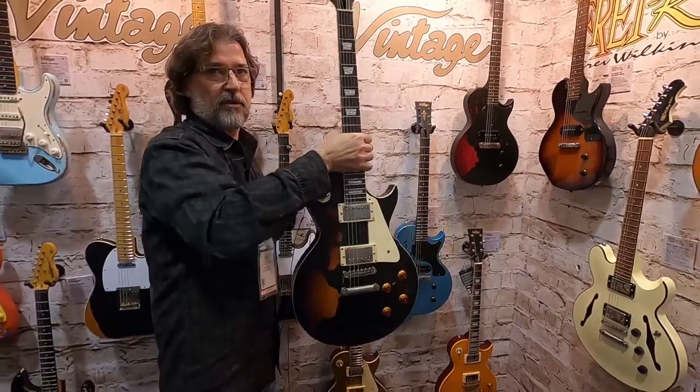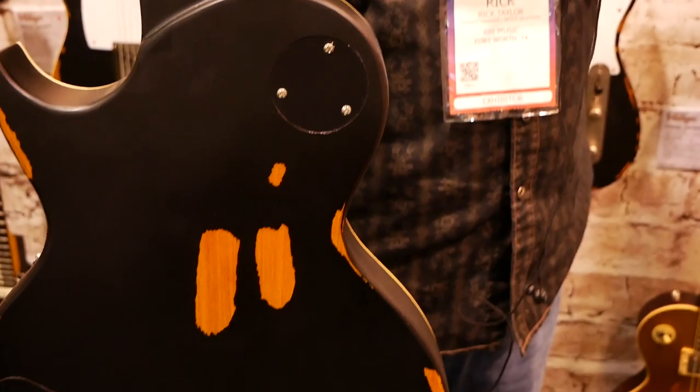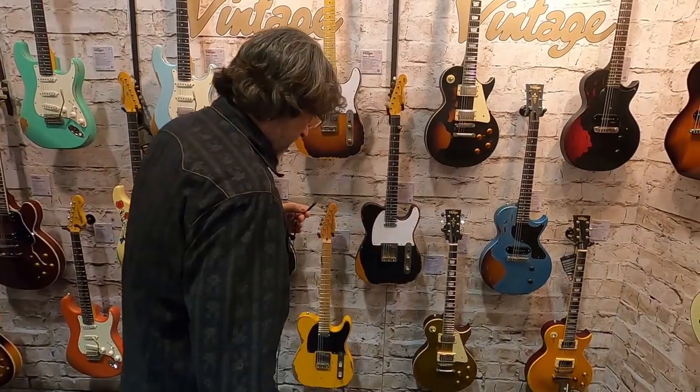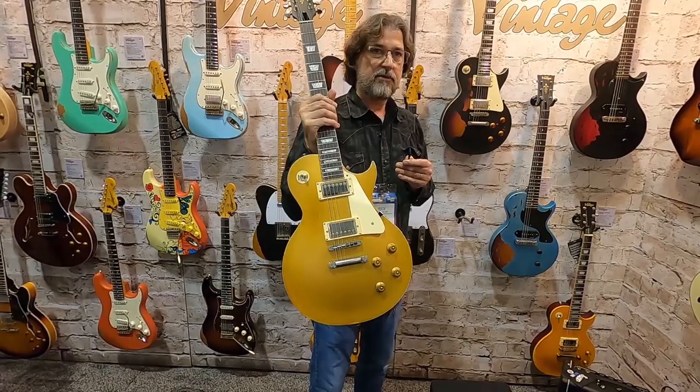V100, also in a two-tone. Brand new model. Distressed gold.